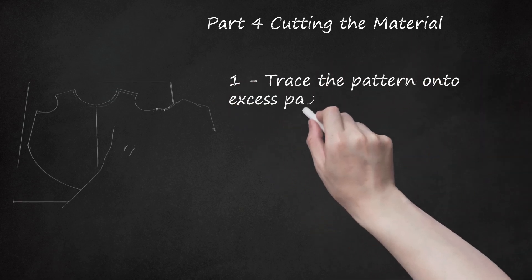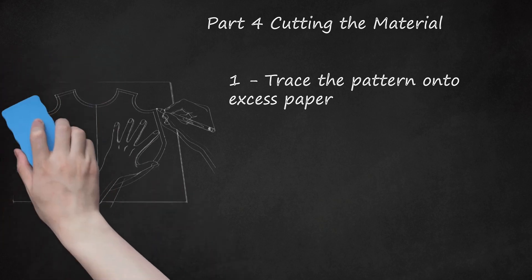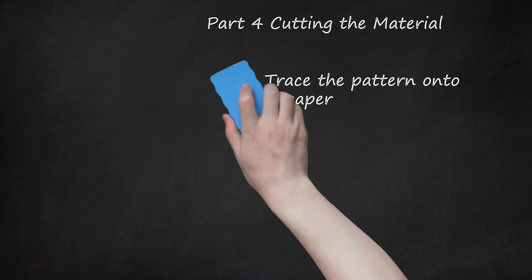Part 4: Cutting the Material. Trace the pattern onto excess paper. Before cutting into the material, it's a good idea to create a test pattern out of drafting paper or recycled paper bag material. Fold the paper in half and lay the coat pattern piece on top so that the back length line sits directly on the fold of the paper. Trace around the perimeter of the pattern, then cut out the double layer of paper, leaving the fold intact. Unfold the paper only after cutting it out. Open the remaining paper and trace two stomach strap rectangles onto the single layer, then cut these out. You should have three pieces: two stomach straps and a full coat body.